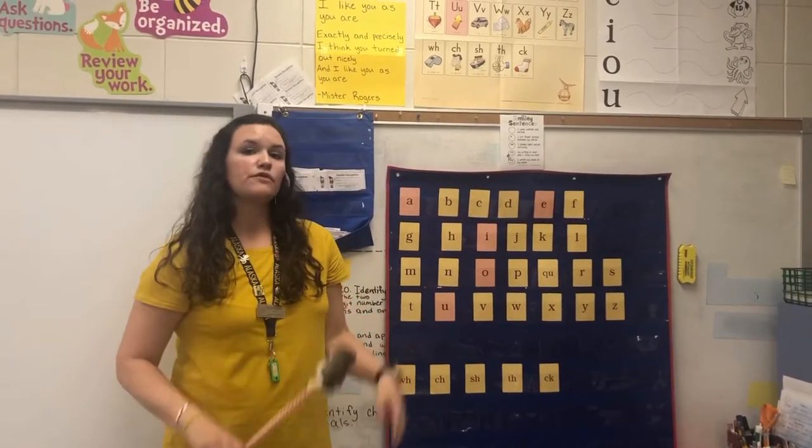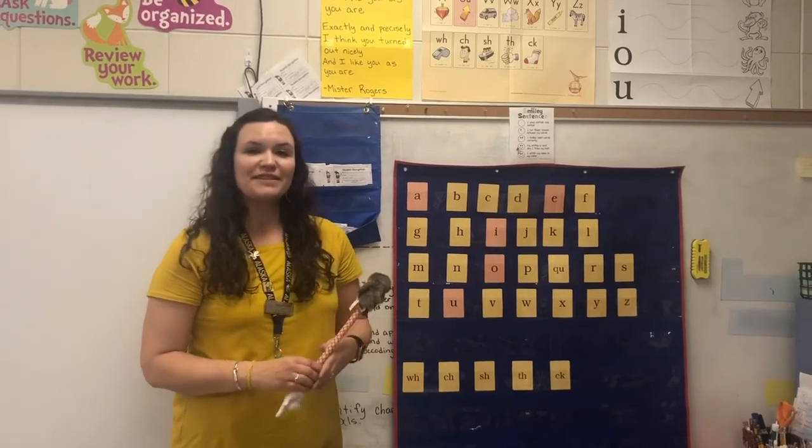That's the warm-up we do for our reading time and Wilson Fundations. Thank you.